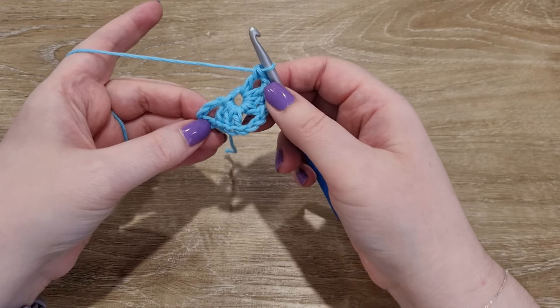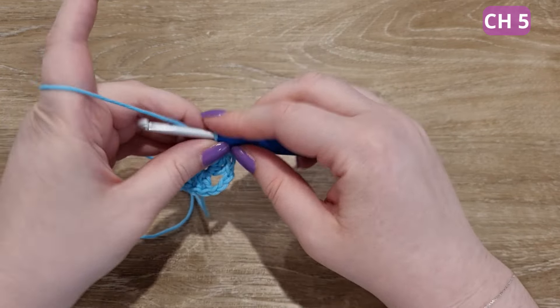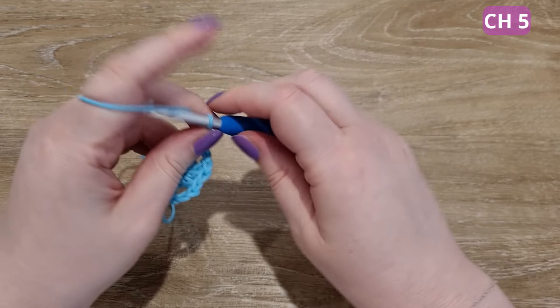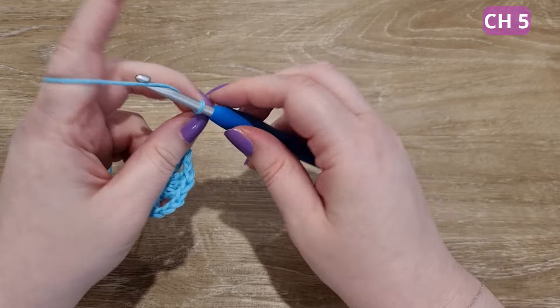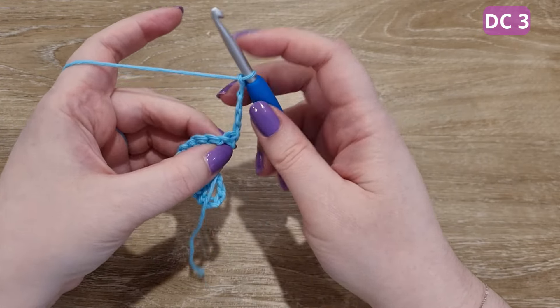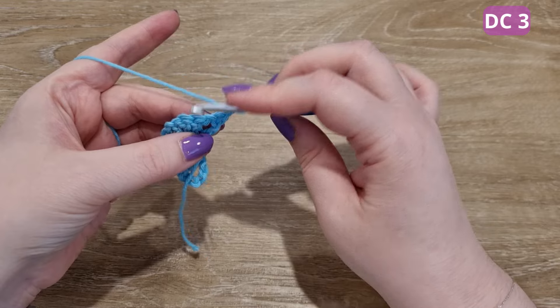As you can see, we've now created a little triangle. We're going to begin round two with a chain five, then double crochet three times into the space created below.